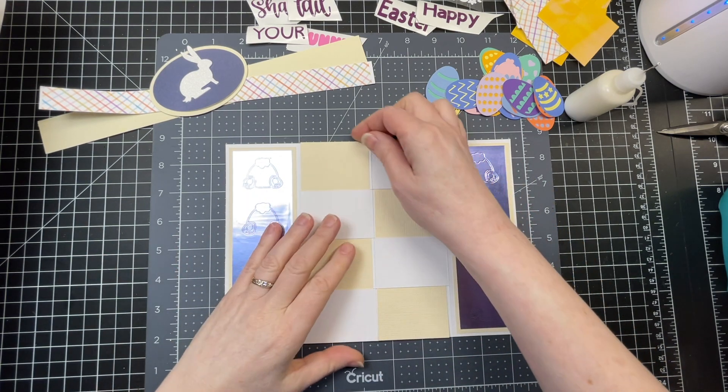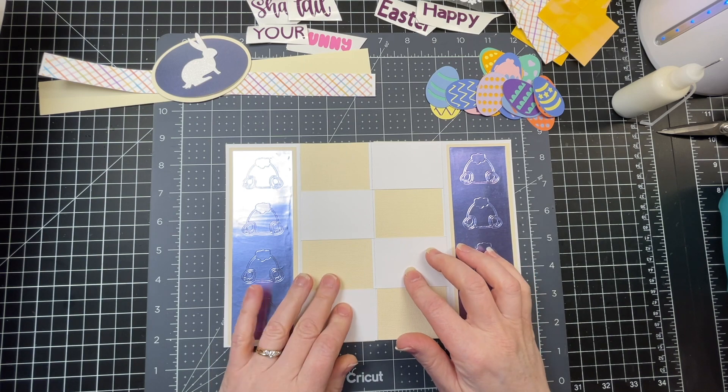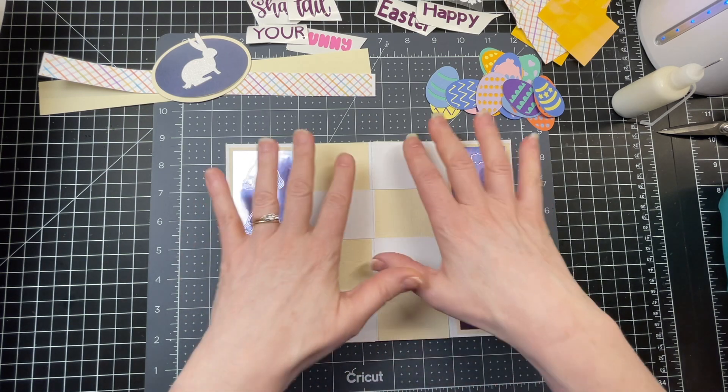Normally I decorate my panels before I assemble a card — it just makes it easier — but on this card, because the images are hidden, it's easier to put it together once you've assembled your card.